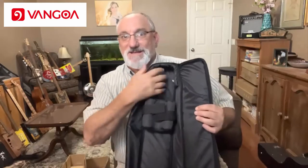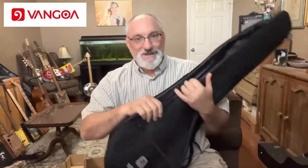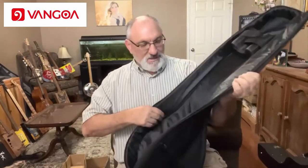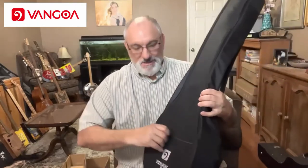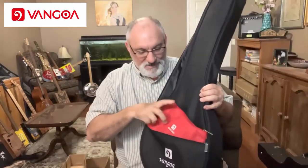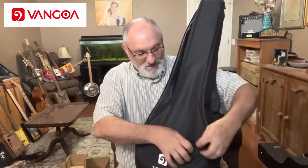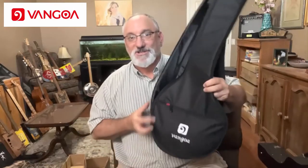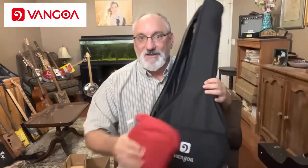It has this little rest here to kind of keep the headstock or neck seated, to help protect the headstock and keep it from rolling around. It has a smoother material inside, a coarser material on the outside, and it does appear to have about 10 millimeters of padding. It has a pocket here, and all the accessories that come with the instrument will in fact fit inside the gig bag.